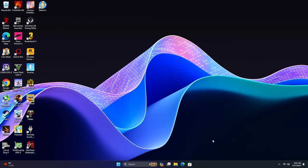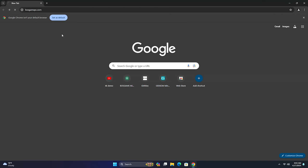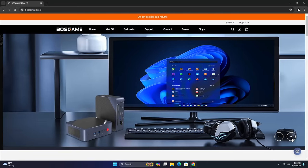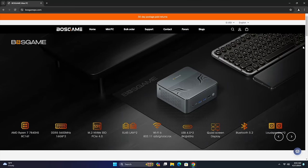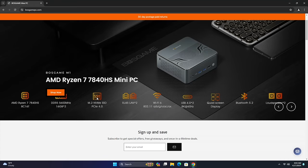When it comes to everyday normal use case scenarios like browsing the web, checking emails, and document editing, this 7840HS at 55 watts has more than enough power. Browsing the web is super snappy, and we've got Wi-Fi 6 plus dual 2.5 Gigabit Ethernet if you wanted to go that route.